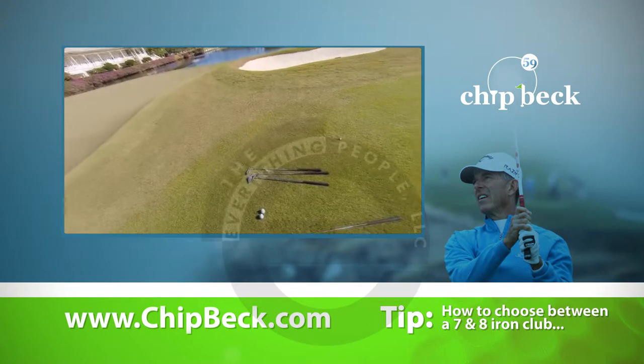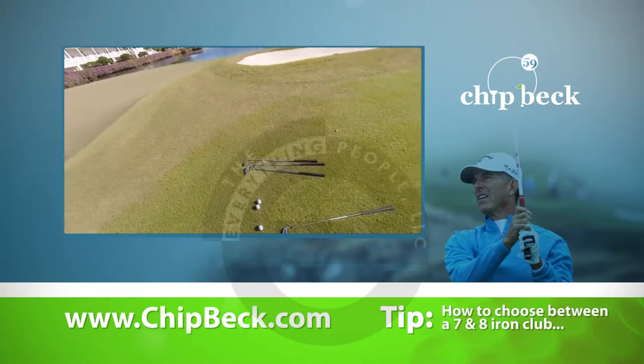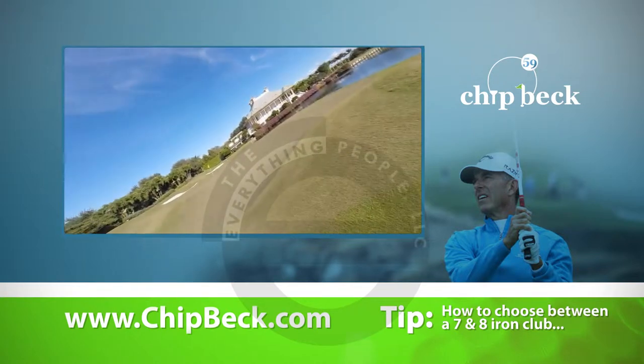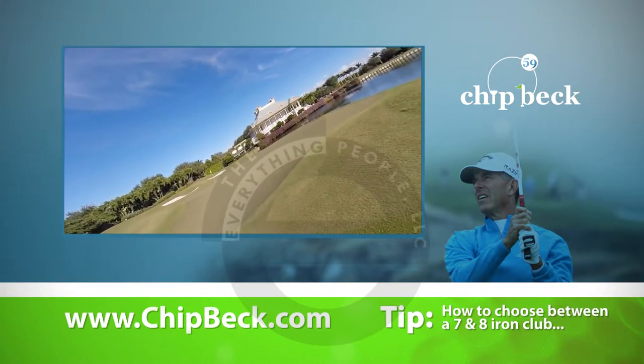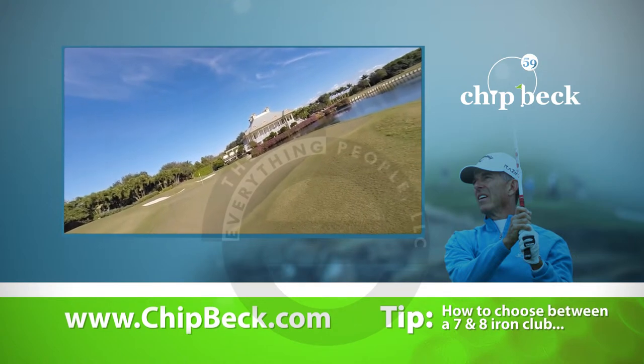That's a pretty good choice. It probably carries 8 yards and rolls the rest. That's what I'm saying — if I had more or less spin on that ball, it would come up really short.